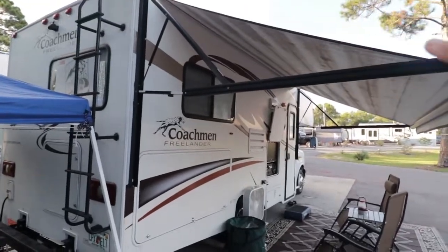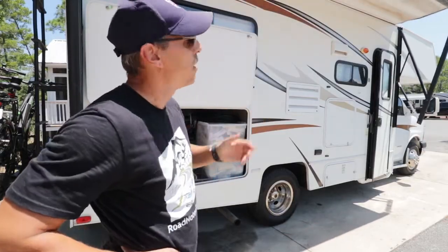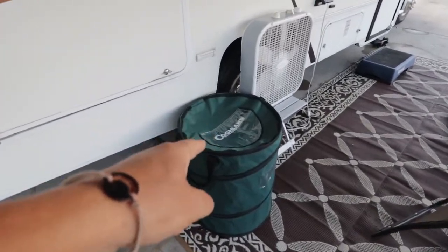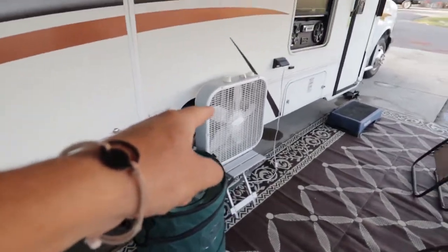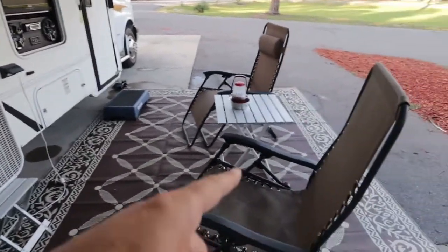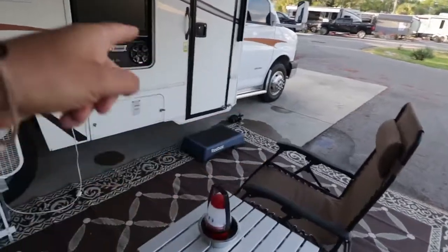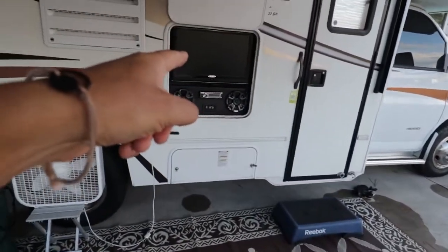And of course, our awning. Underneath the awning, we have our carpet set up, a little trash can right here that we use for recyclables, a fan set up, our two chairs, and a table that we try to always keep pointed at the TV.